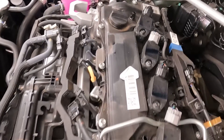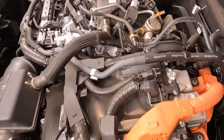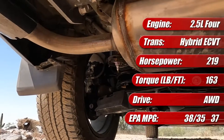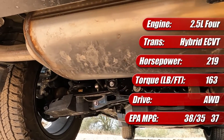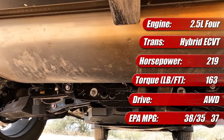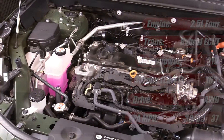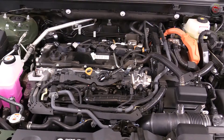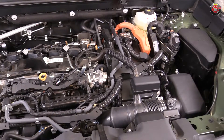It's mated to an electric continuously variable transmission with two motors — one is the main traction motor and the other primarily serves as a starter generator. It produces 219 system horsepower, including the additional electric motor drive unit at the rear axle that provides standard all-wheel drive functionality. Total system horsepower is limited by software and its high voltage hybrid battery capacity, not so much the cumulative outputs of its individual components.